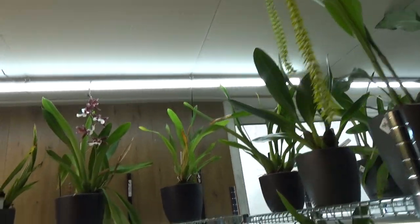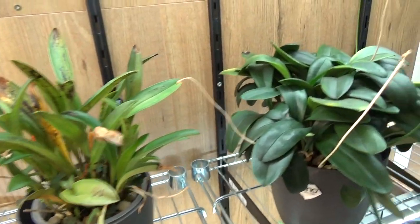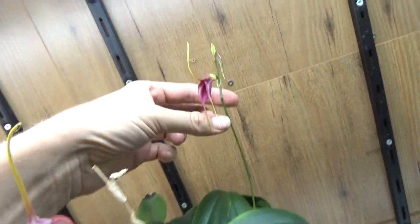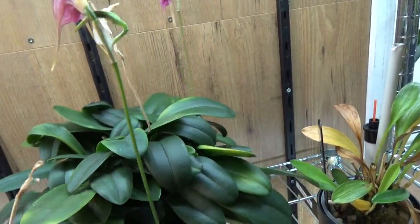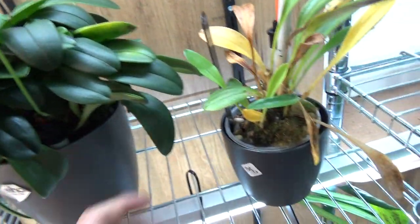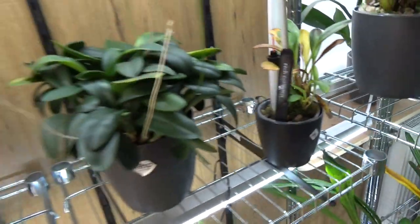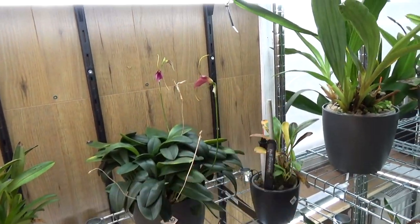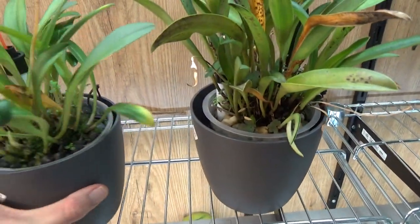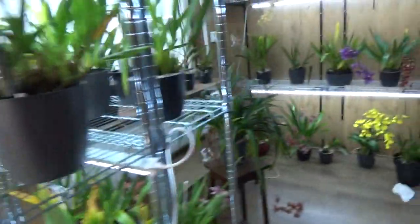I have a little bit of sad news as well - I found that my Masdevallias are not as happy as I would like. Even though this one is spiking and branching - and this one as well, I had no idea it could do that. But the leaves are fairly dark - my ignea is not happy. I put it over here so it could get a little bit more daylight. On the other hand this one is making new growth, but this one didn't make it. Not sure yet what happened there - so yeah, not everything is going well.